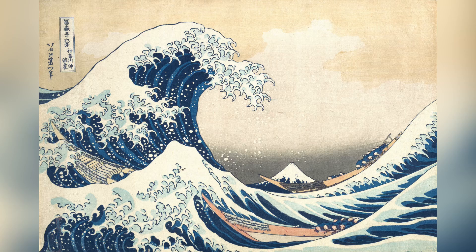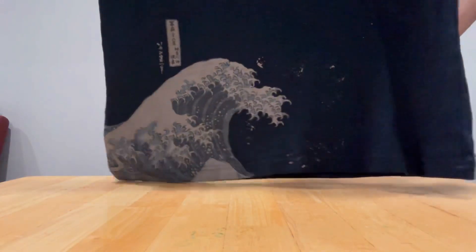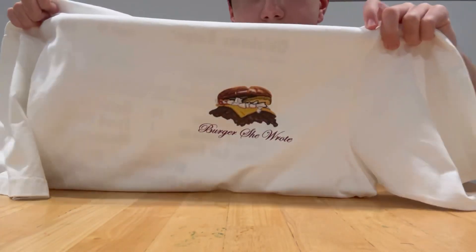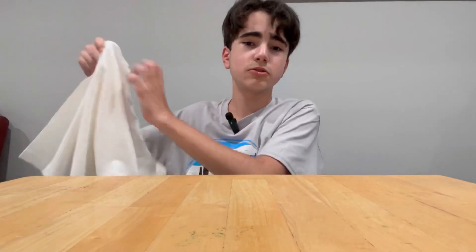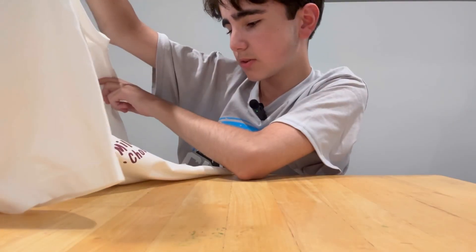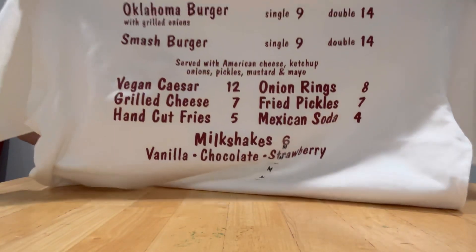These other two shirts are also from Uniqlo but were not six dollars, so I don't like Uniqlo. The first one looks blue and it's from the Great Wave art piece — pretty cool, and there's more on the back. I'll probably wear this on the first day, not that I really care. Then I got a white shirt with a burger on it — also expensive — and the back has like a menu with fried pickles for seven dollars.